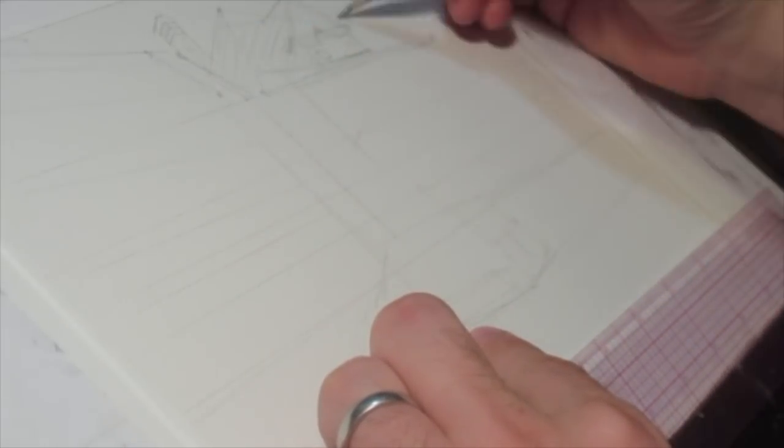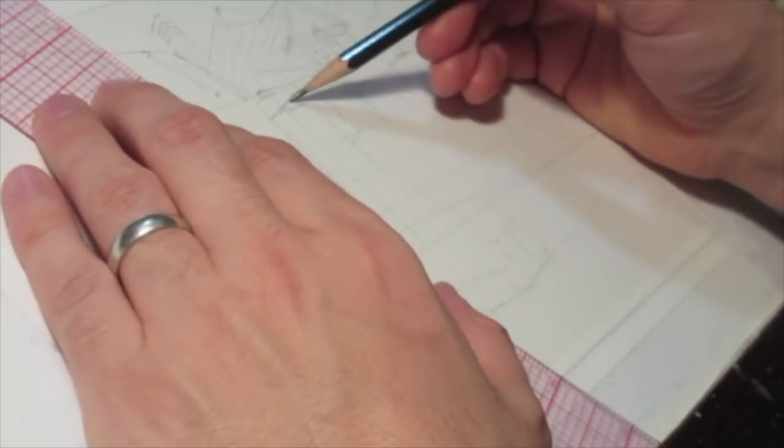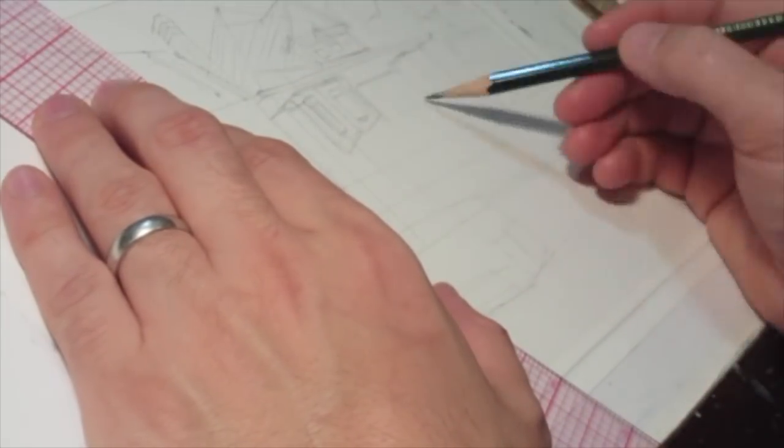I start out with a pencil sketch. I try to find places where pieces of the architecture meet up in space, and then I can get a couple of the angles that I need to build a perspective grid.